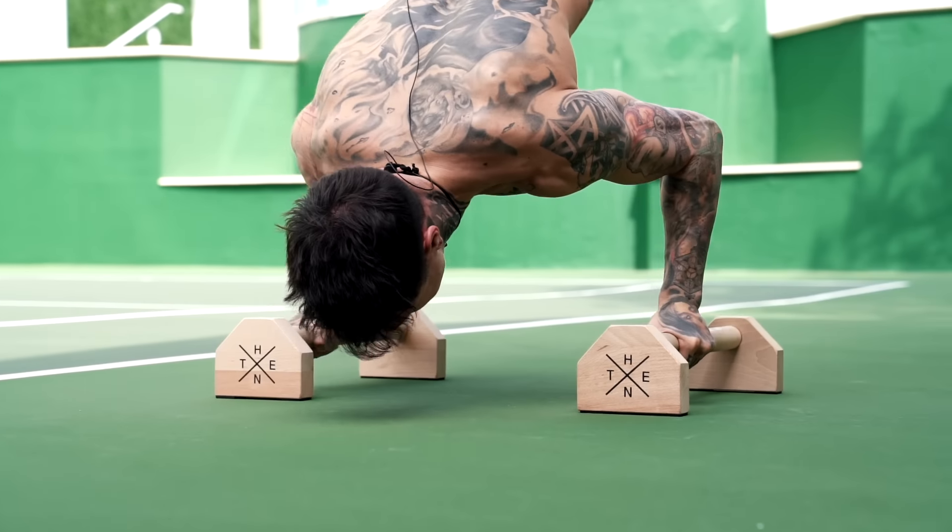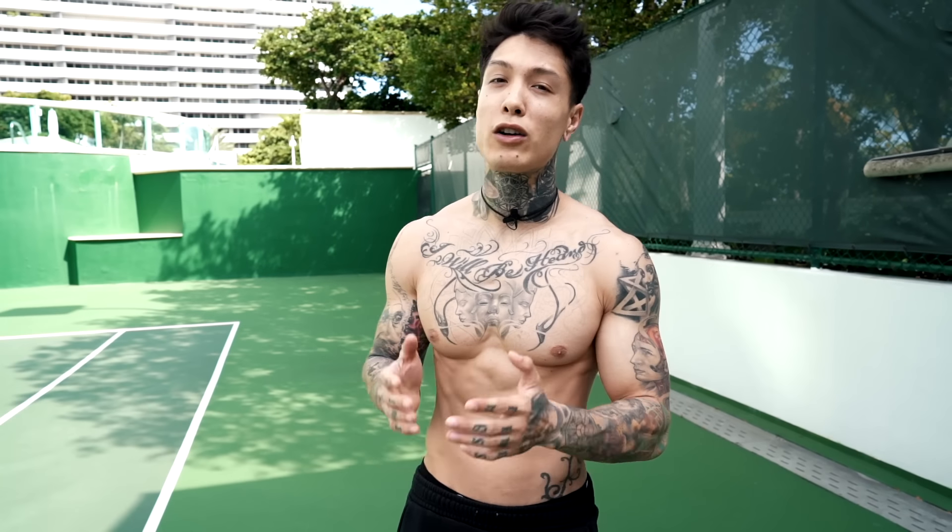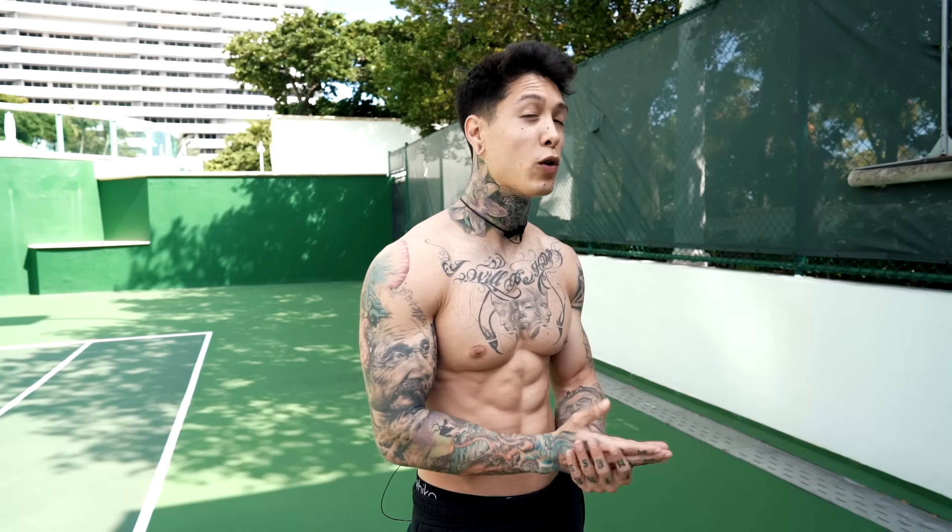And the progression to the 90 degree handstand pushup is gonna be pseudo to pike press pushups. With this progression, we're gonna be able to simulate the 90 degree handstand pushup but without using all of our body weight, making it more manageable, but still engaging heavy on our shoulders, our arms, core, and even our back. And I've already worked out all the muscles within my body in under 10 minutes.